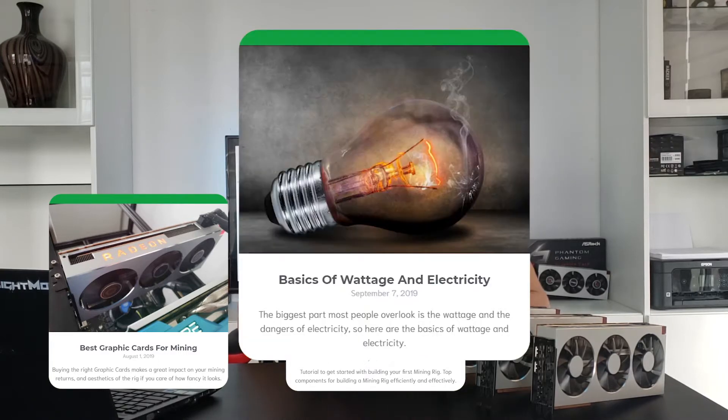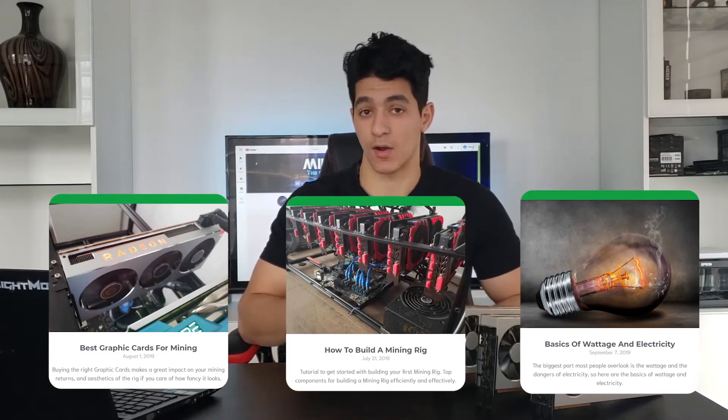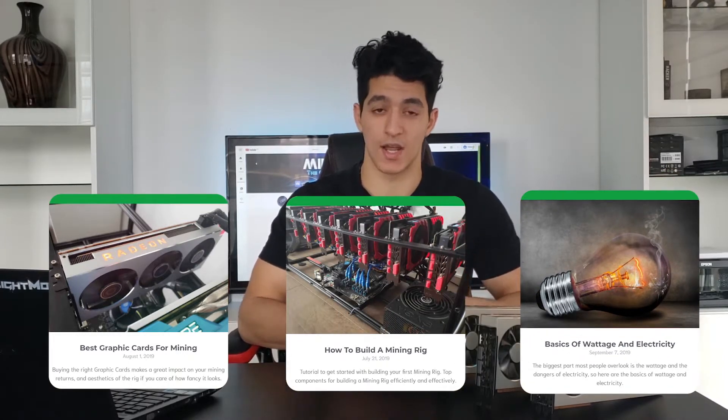The third one will be basics of wattage and electricity. It will help you determine which outlet you should plug into and how to calculate your amps and wattage.